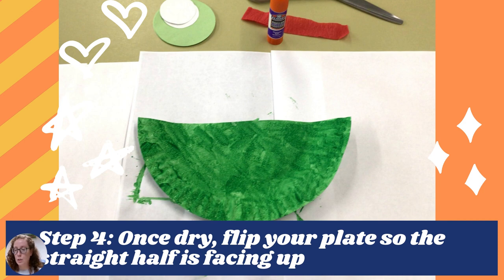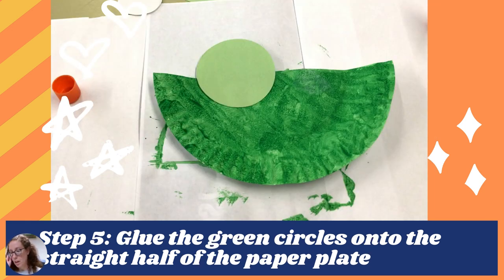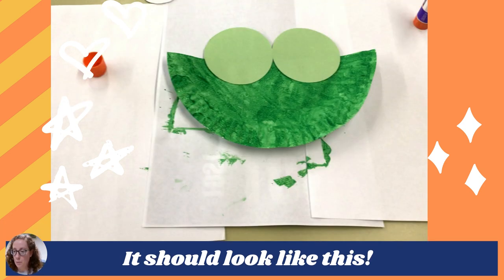Step three is to glue the white oval onto that black paper, so now you're going to add the mouth for our puffer fish. Then step four, glue the black oval onto the white oval. Glue that black oval on top of the white oval, and now we have two eyes and a mouth. Perfect.